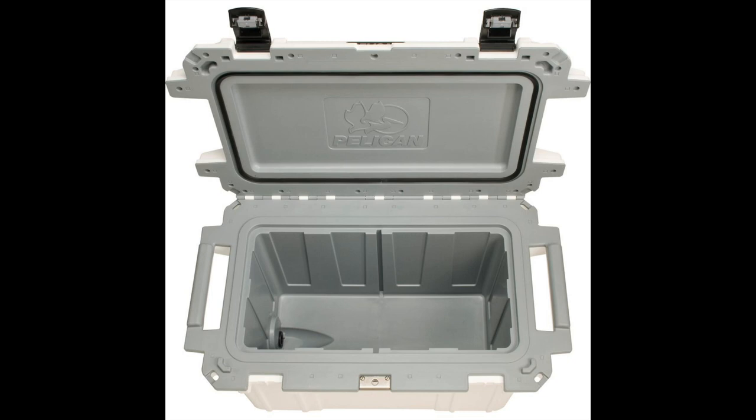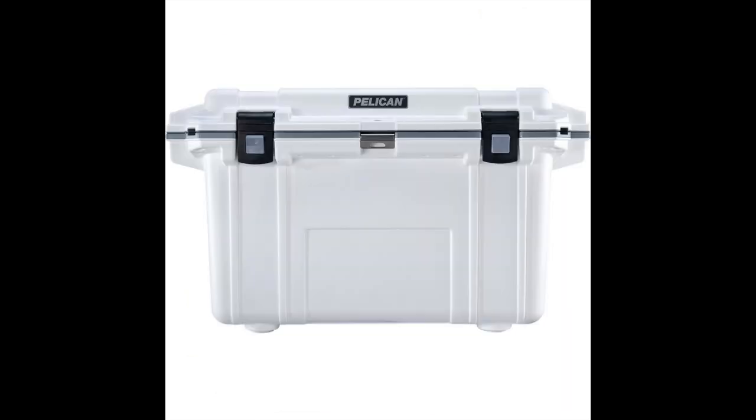We're not going to do a full cooler review, but the Pelican company is a great company. Many of you may know them for making hard cases for special equipment, weapons, or camera gear. This is the same company, and the good thing about Pelican is that they're made in the USA and backed by a lifetime warranty.